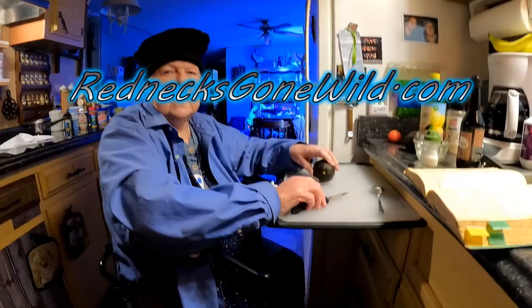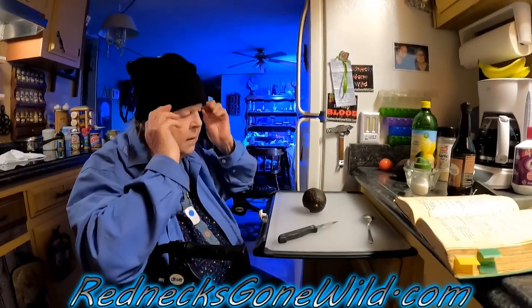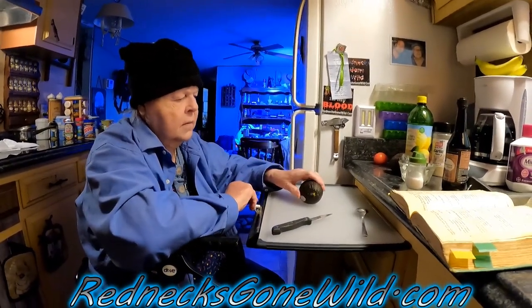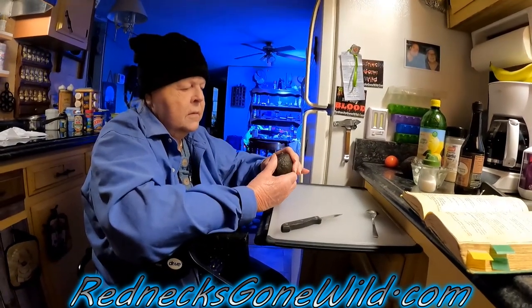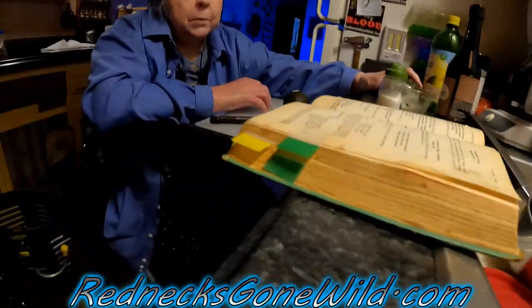Hey everybody! In this video, mom is going to show us how to make homemade guacamole. What do you need to do this job? You need two avocados — two ripe avocados, which means they're squishy. Make sure they feel soft when you buy them; you may have to wait a couple days for them to soften up.